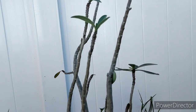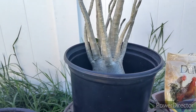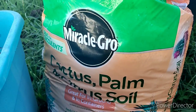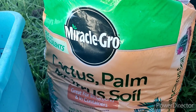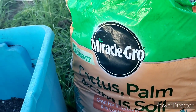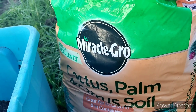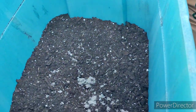This is the base medium that I use. I typically use coco coir as my base, but it's kind of hard to get up here in Citrus County, and I'm not driving a hundred miles to get a sack of coco coir. So I just went ahead and did this, but I amend it as I do coco coir anyway.